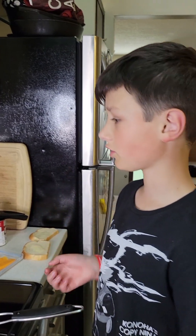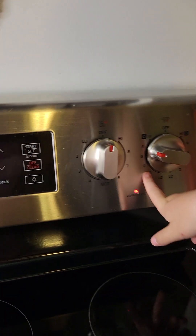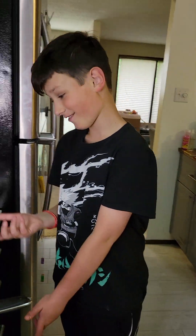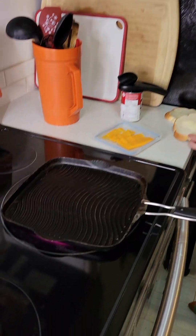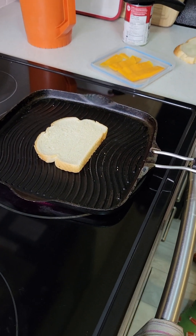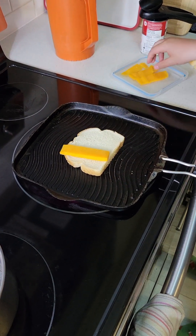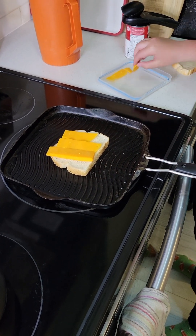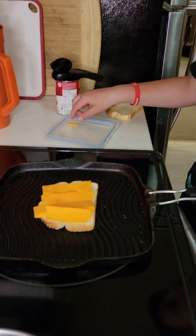To start your grilled cheese, you want to set your stove to about four or six. If it doesn't look like this, I don't know what to tell you because I've never used a stove that doesn't look like this. Anyways, what you're gonna do is just slap it on the pan — whatever — and start putting your cheese from one side to the other without the other piece of bread.